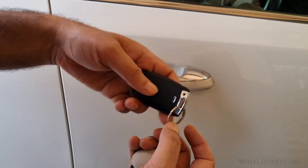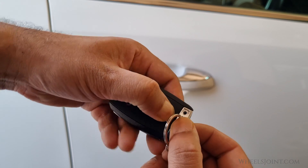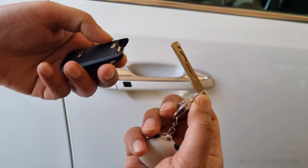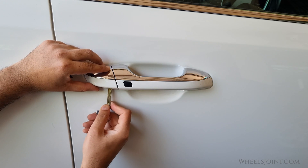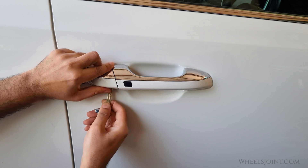So I will have to unlock the driver's door the hard way. There's a mechanical key inside the key fob that I can use to unlock the door. The keyhole is hidden behind a cap, so I'll have to remove it first.